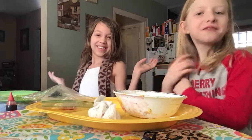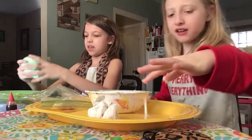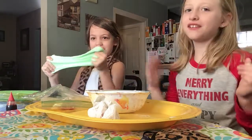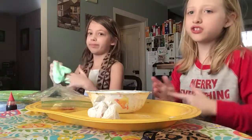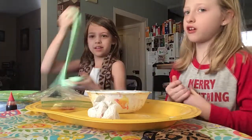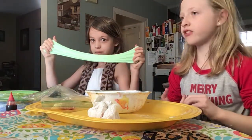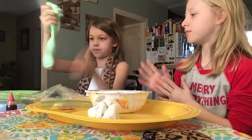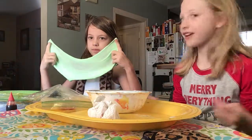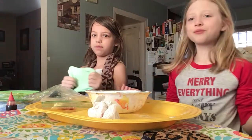Hey guys, welcome back to our channel, BSX Forever! Today we're back with Daphne. I filmed a few videos without her because she was sick and she didn't feel good. She couldn't come over — another time she was at her friend's house. So we just woke up.